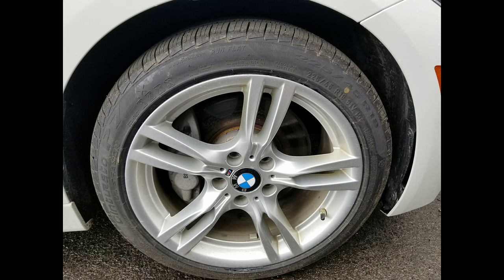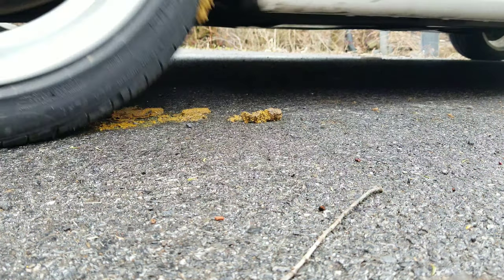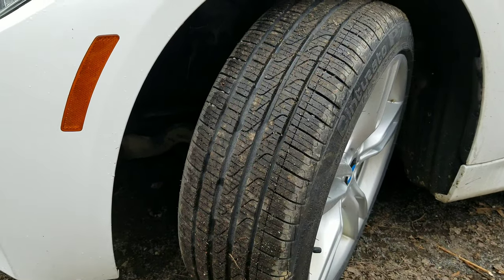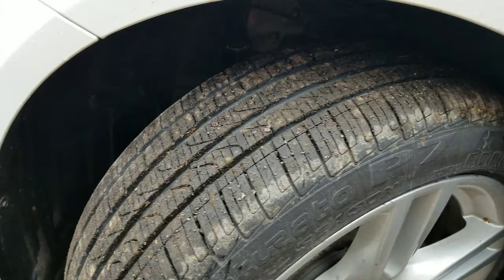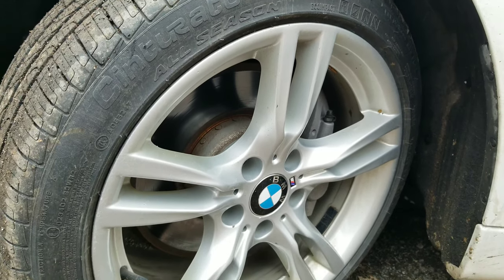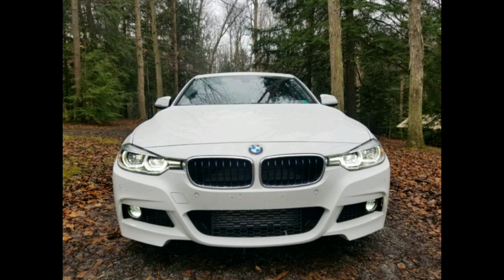Today we're going to be talking about the Pirelli Cinturato P7 — is it good or is it shit? So first off about the tire: the tread depth is pretty good, it's 1130 seconds from the factory. These are run flats, and they're on my F30 BMW.